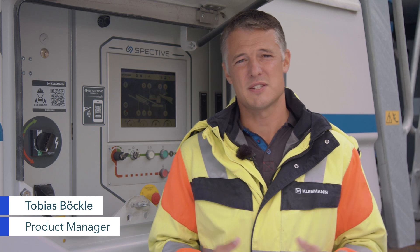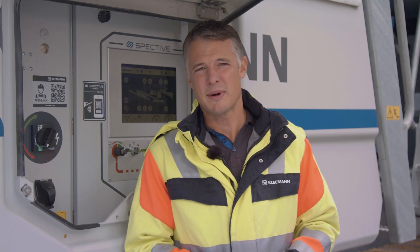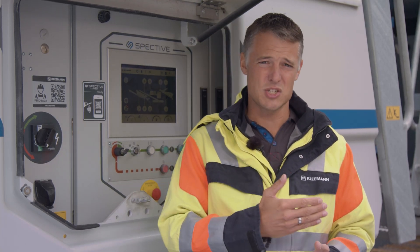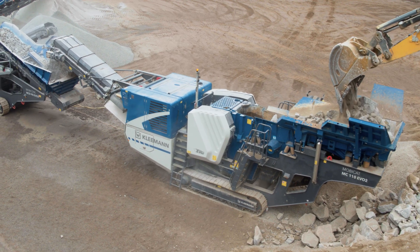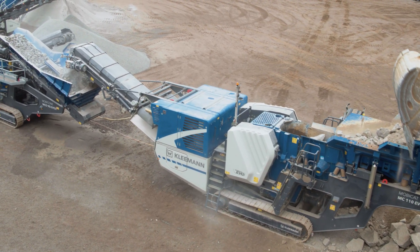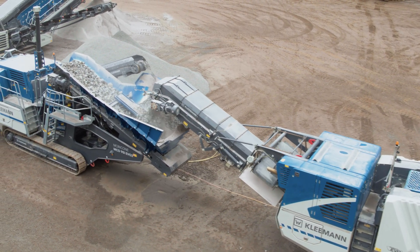Hello and welcome. I'm going to present the innovations and upgrades to our respective operating concept. What's the point of the best product if it can't be operated simply and intuitively? Therefore, at Clayman the focus is on the human-machine interface. For the plants in the new EVO 2 generation, we've upped the ante and gone one step further towards really user-friendly operability.